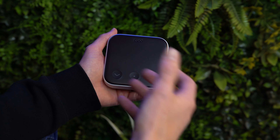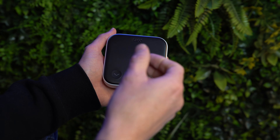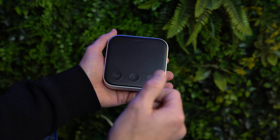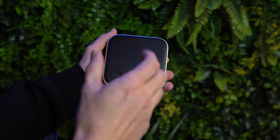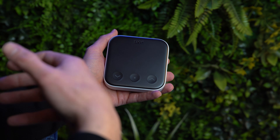Tardo X thermostats aren't just designed for gas boilers — they also work on LPG boilers, underfloor heating systems, and all popular heat pump brands like Daikin, Valent, and Panasonic.